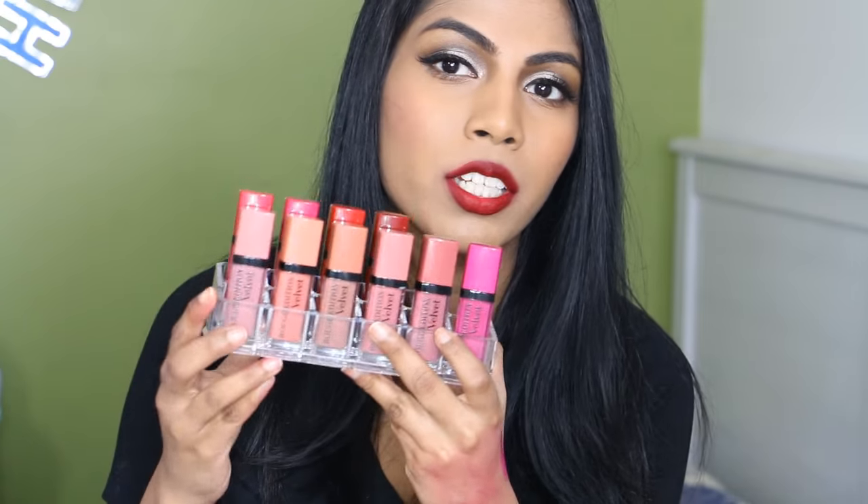They also take a while to dry down on the lips. You put it on and it takes at least a good 3 to 5 minutes to fully dry down. Since it's a little bit thick, it takes a while. But once it's dried, it's beautiful. The lighter shades need a bit of lip liner to work with — because I have naturally darker lips, it can show through. With darker shades, I can just wear it on its own. One more thing: I don't really like the scent. It doesn't smell great, but it goes away once you put it on. Anyways, I'm gonna jump in and show you the swatches on my lips and on my hands.